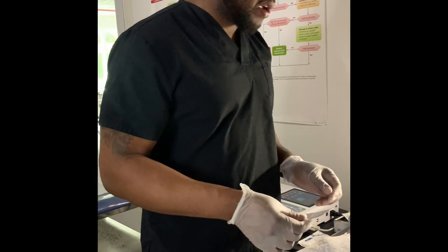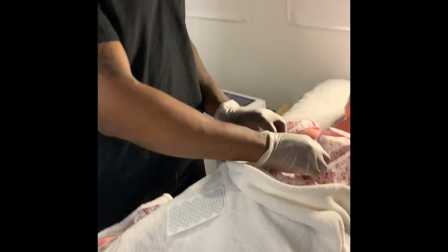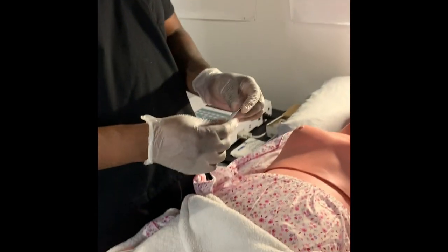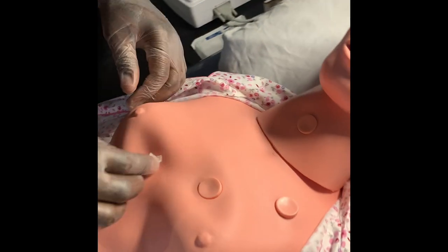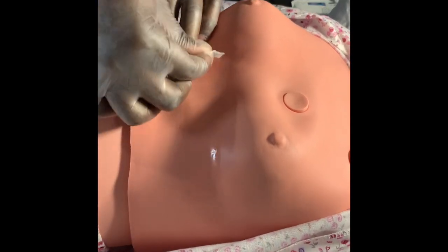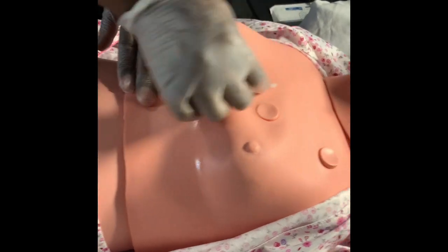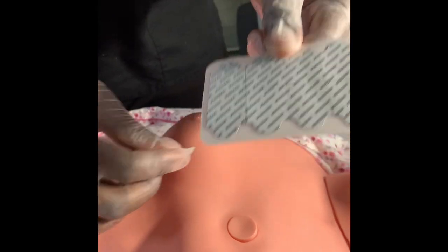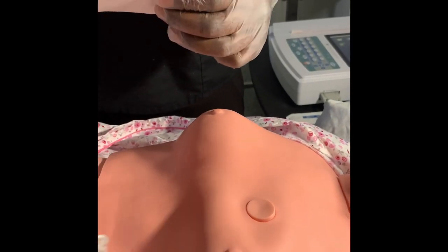When you start off your EKG, you want to make sure that you have your electrodes ready. Now that my patient is exposed, I'm going to go ahead and wipe the patient down with some alcohol wipes. The reason I'm wiping the patient down is in case they have any oil, lotion, or sweat — that would make it really hard for the electrodes to stick on the patient's skin.